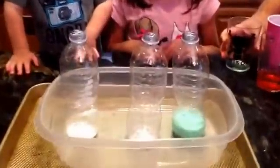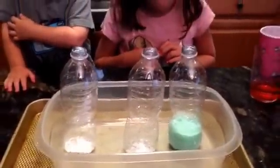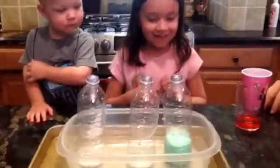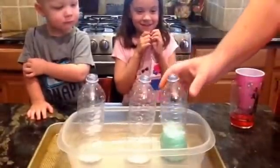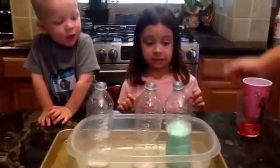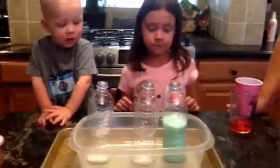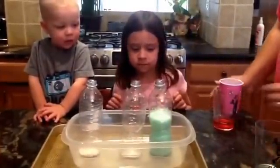Let's see. It's getting bubbly. It's growing — it's getting bigger. Maybe we should shake it up a little bit. So that's one scoop and about half a quarter cup of vinegar.